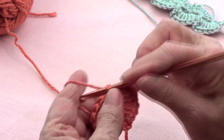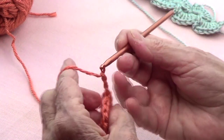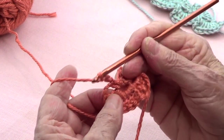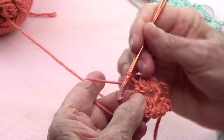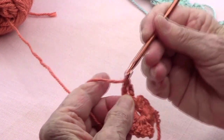Three chains up — one, two, three — and slip stitch into that same space. Next, once you've slipped into that same space, you're going to chain three, turn, and into that first set of three chains on your left hand you're going to do eight double crochets in total. The three chains count as one.